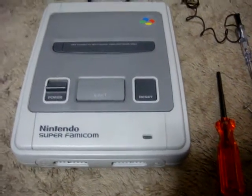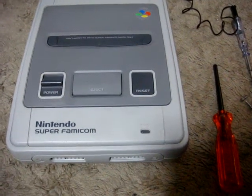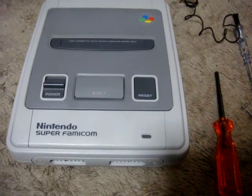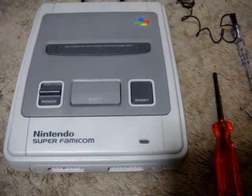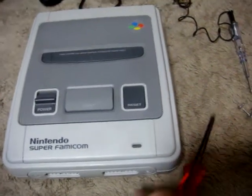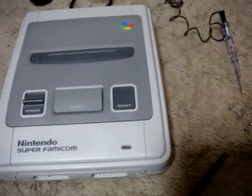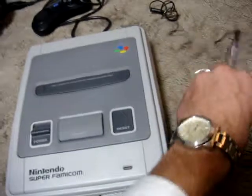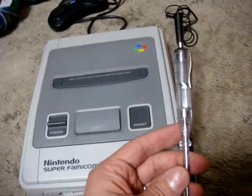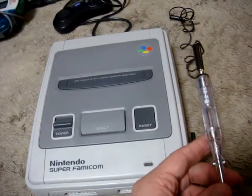We're back again and today we've got the Super Famicom and what I want to show you is a power problem fix. It's a pretty simple one, kind of like my Dreamcast fix video that I just put up. What you're going to need is a special screwdriver to take out the bottom screws, and I also recommend getting a test light or test pen so you can test the power cord and make sure it's not the power cord causing the issue.